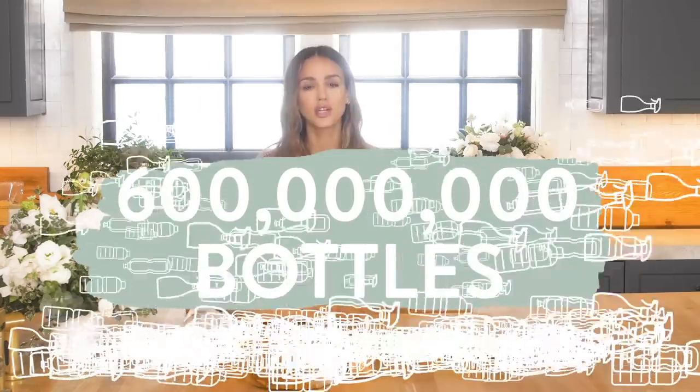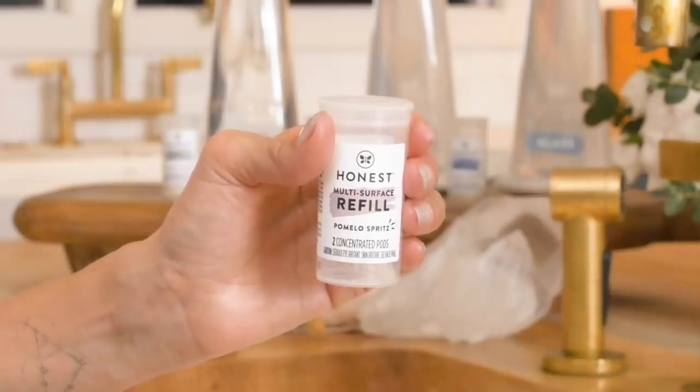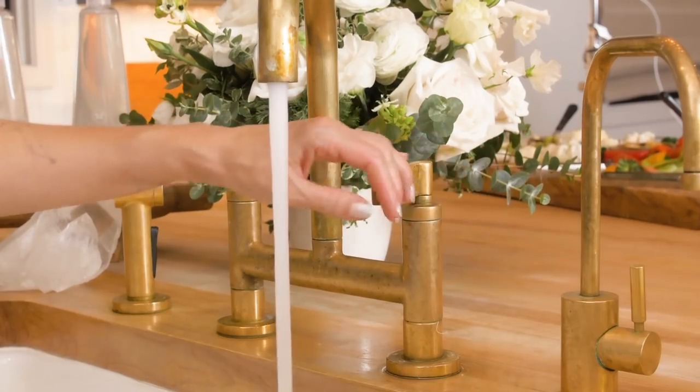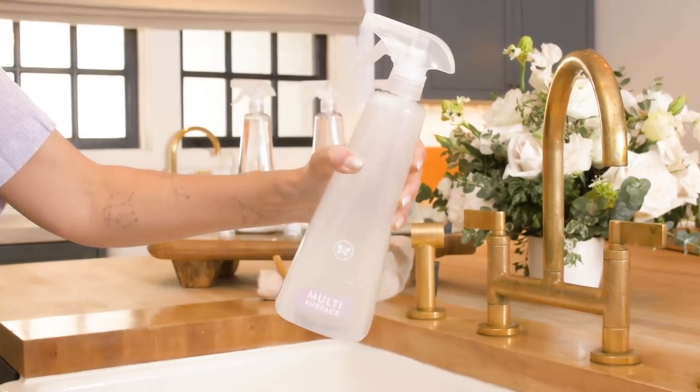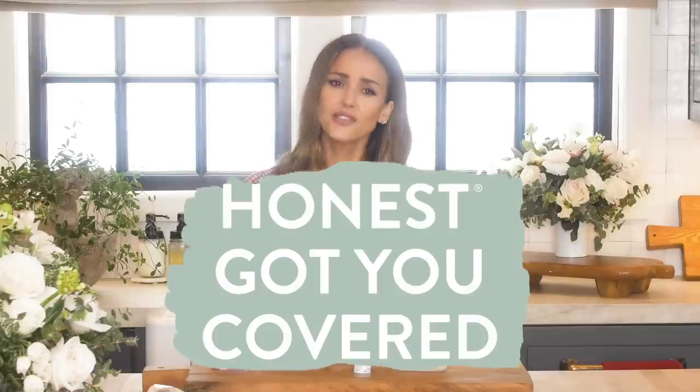The Honest Company is all about doing what's right for people and for the planet. Did you know that over 600 million bottles of cleaners may end up in a landfill every year? How about we create a solution where you can literally mail these refills? You save so much on your carbon footprint from not shipping around a ton of water. You get your awesome refills, pop them in your bottle — and this bottle is so chic, it'll last refill after refill. Why put more plastic bottles in the landfill if you don't need to? No more throwing away bottles. Say goodbye to your single-use cleaning bottles. Honest got you covered for most of your cleaning needs.